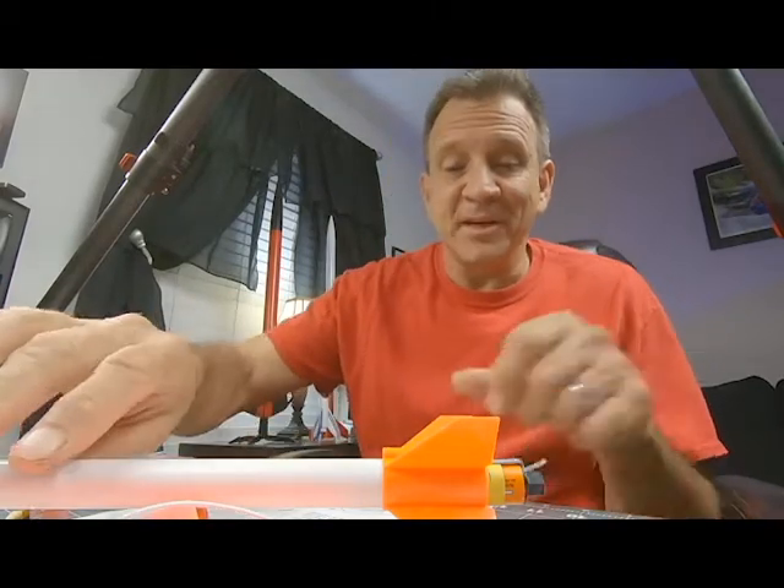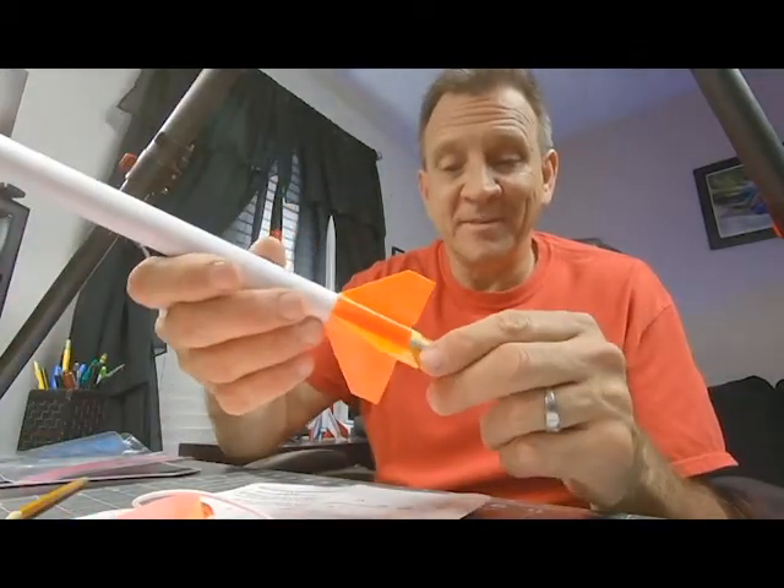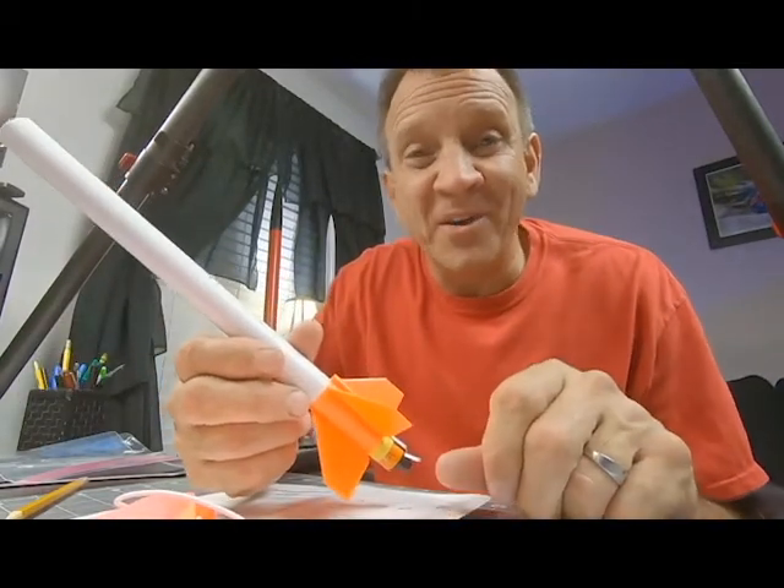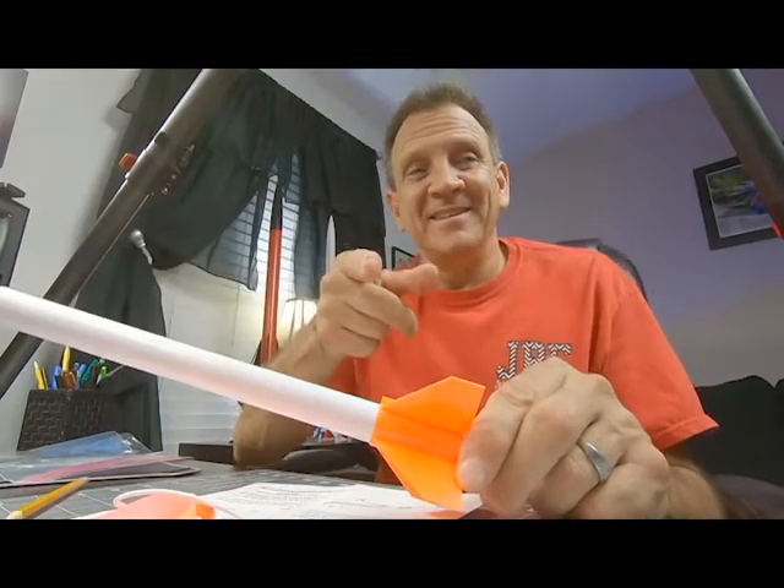And that's it, guys. You're all done. So, may your skies be blue on launch day. May the winds be calm. And may we have an awesome day. See you out in the launch field. Bye.